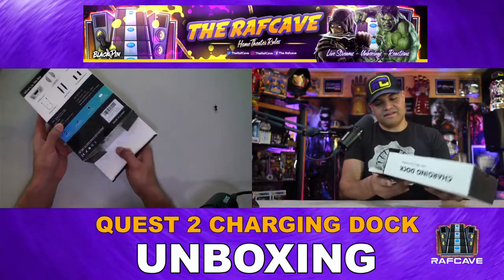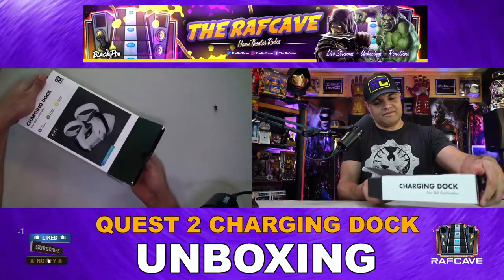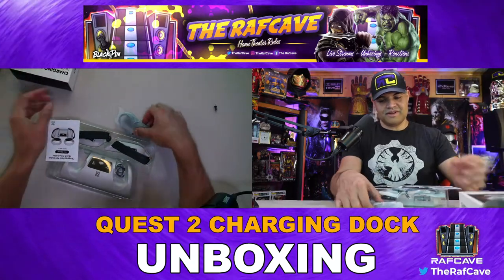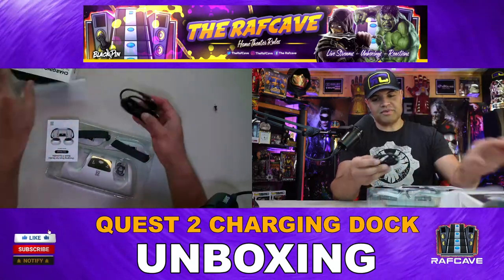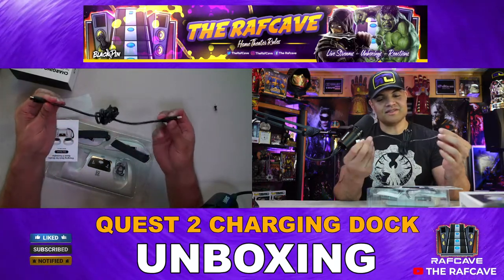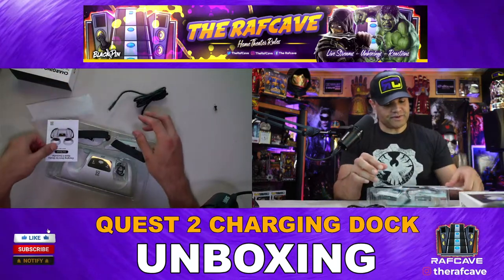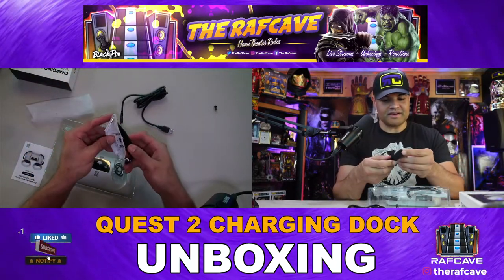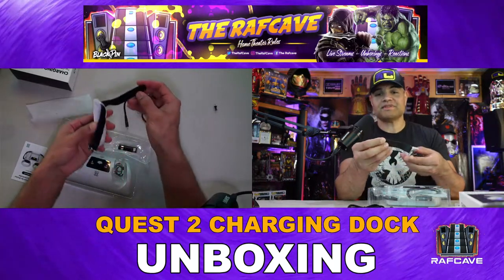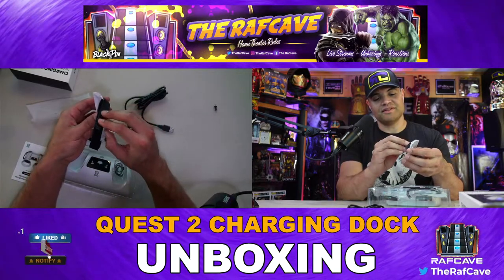Alright, let's see what we've got. We have our USB-C cable here — looks like a nice long cable, at least about six feet. Very cool. Here are the controller covers with the straps already included and installed, and you've got that nice velcro too.